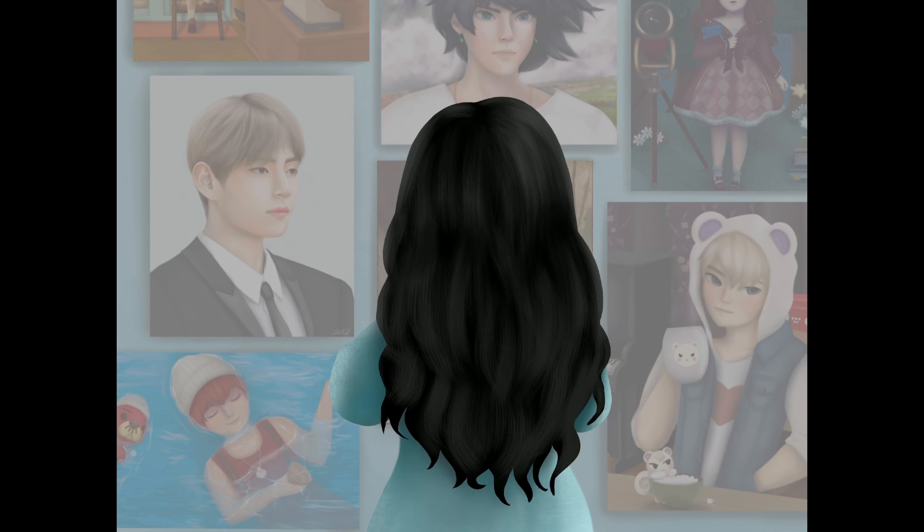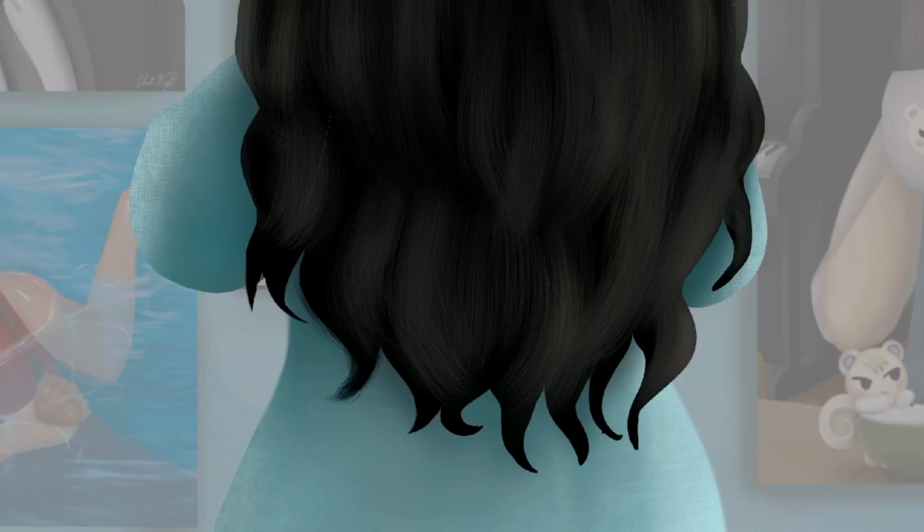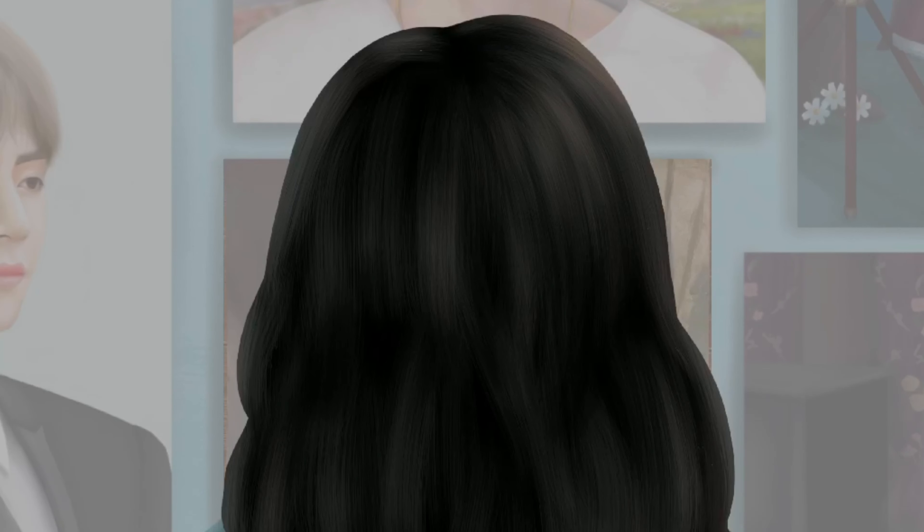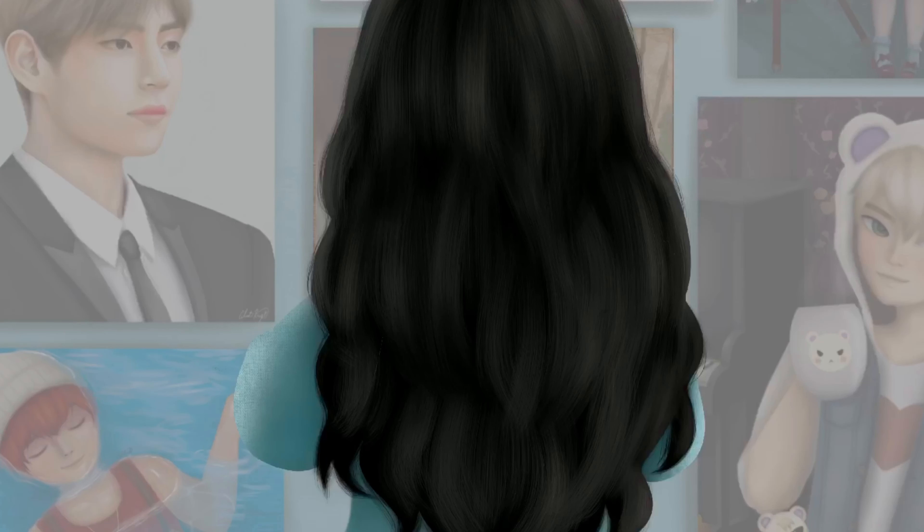Just highlighting the hair and then going in with a finer detail brush — the fine hair tool — going in to the ends of my hair with that tool to make it look a little bit more realistic. And now I'm going in with the fine hair tool on the left and right sides of my head for some flyaways.